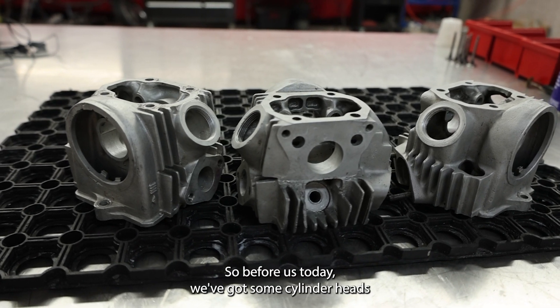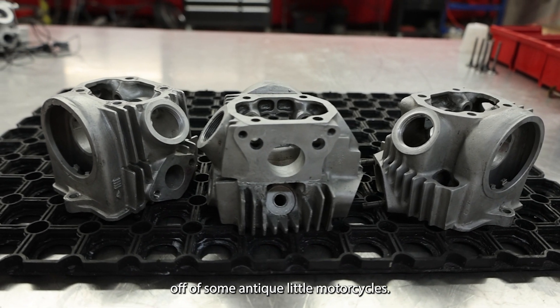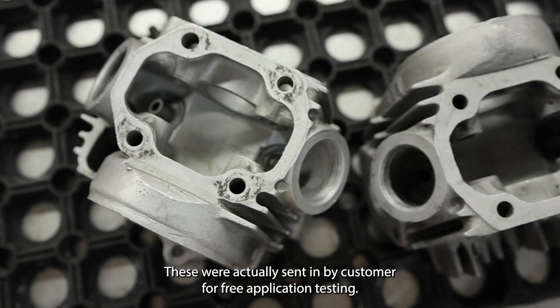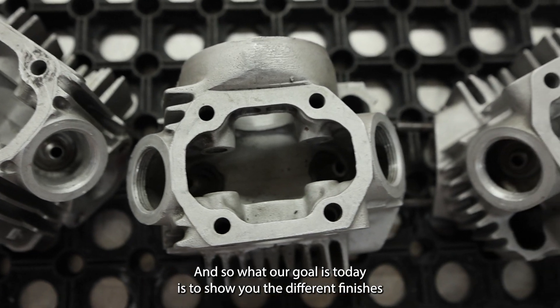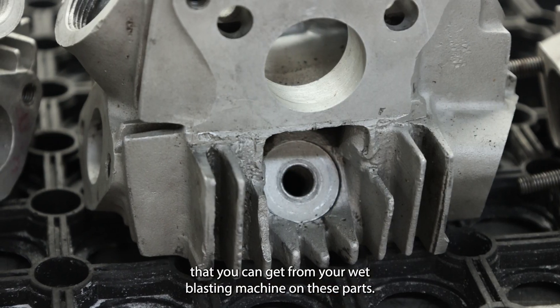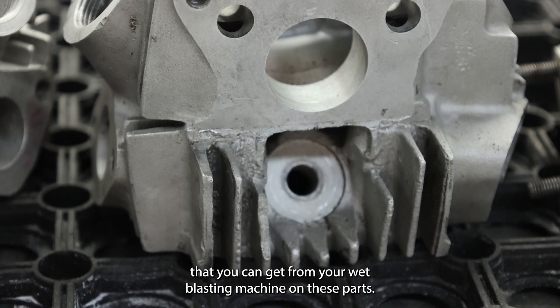Before us today we've got some cylinder heads off of some antique little motorcycles. These were actually sent in by a customer for free application testing, and our goal is to show you the different finishes that you can get from your wet blasting machine on these parts.